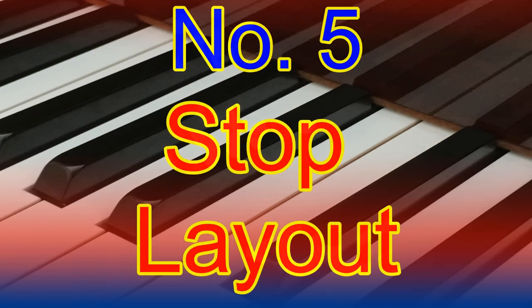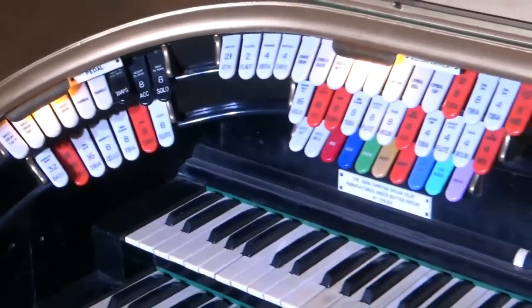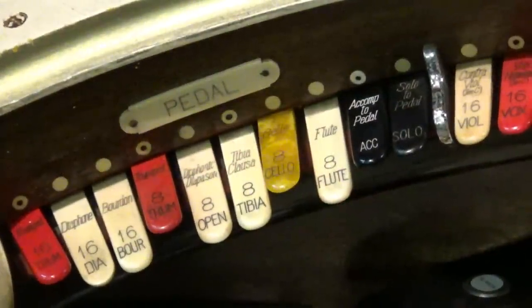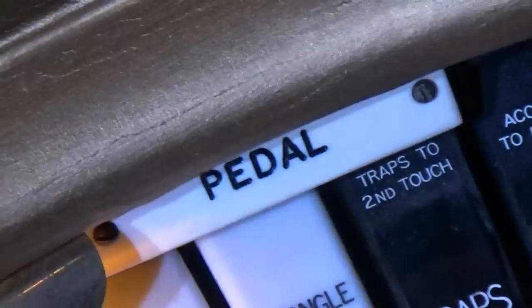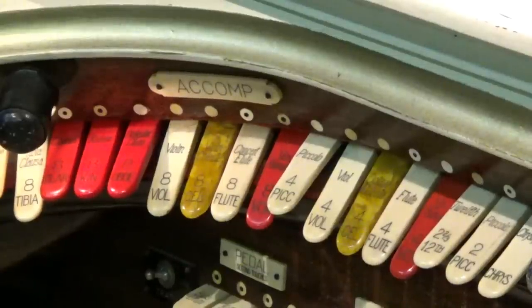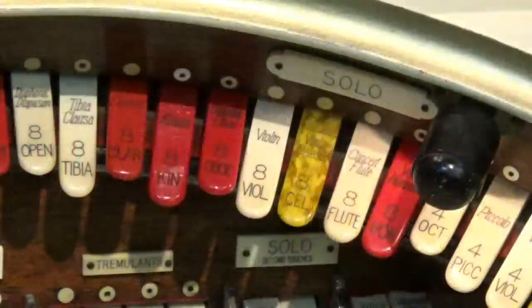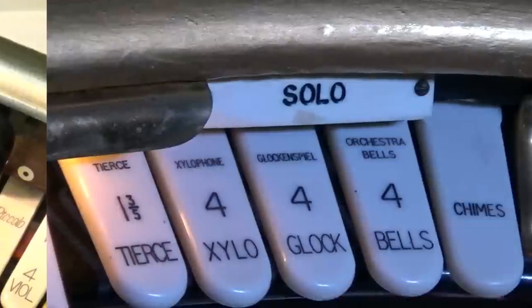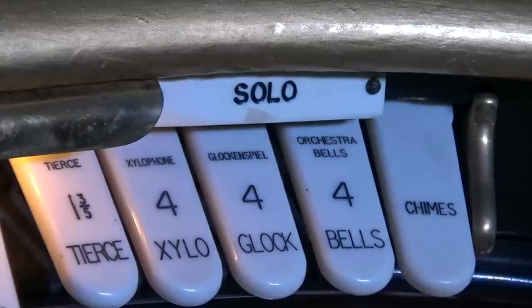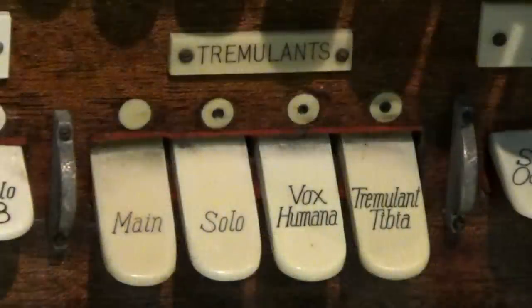Stop layout. Most theatre organ consoles are standardised in design, which means when you go from one to another, most things are generally in the same place. The stops to the left of the organ are normally the pedal stops — these work on the bass pedals. The lower keyboard is the accompaniment, and the stops for this keyboard are to the left in a ten o'clock position. The second keyboard stops — either called the Solo on a two-manual organ or the Great on a three or more manual organ — will be at your one o'clock position. If you have a third keyboard called the Solo, these will be around to the right side of the console. The back rail contains other stops, most importantly the tremulants, which give us the wonderful rich vibrato the theatre organ is famous for.